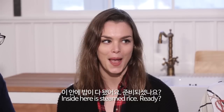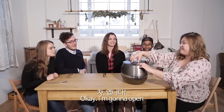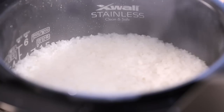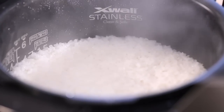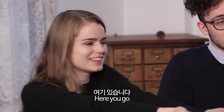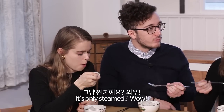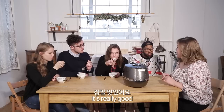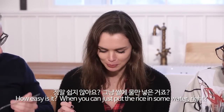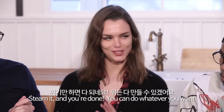Alright guys, inside here is the steamed rice. Ready? Okay, I'm going to open it. I'm so excited. Oh, hello! It's almost steamed. I'm going to give you some rice. Here you go. Thank you. How does it taste? I like it — it's really good. How easy is it when you can just put the rice in some water, steam it, and you're done?